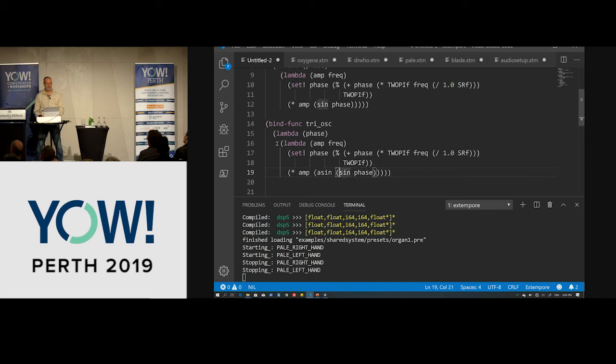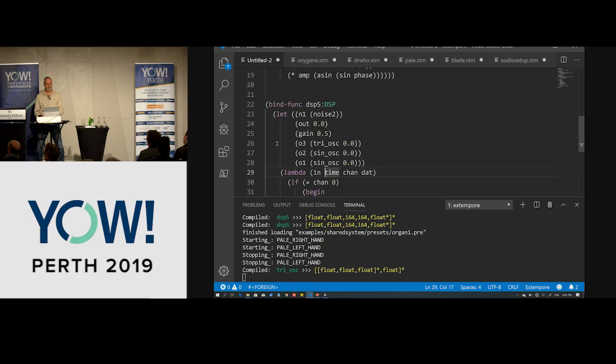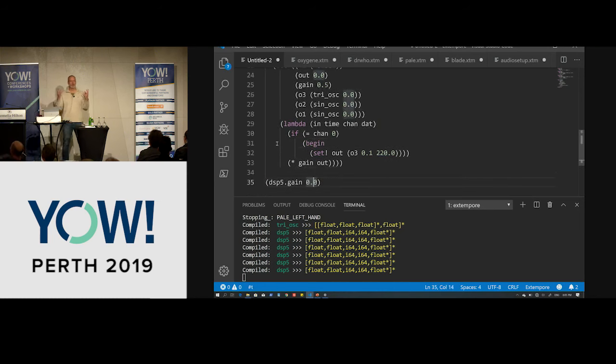How do we make a triangle? It's simply arc sine of sine — isn't that cool? We compile this for our triangle, introduce it as oscillator number three, and you can hear it's a little more harmonically rich than just the sine wave by itself.